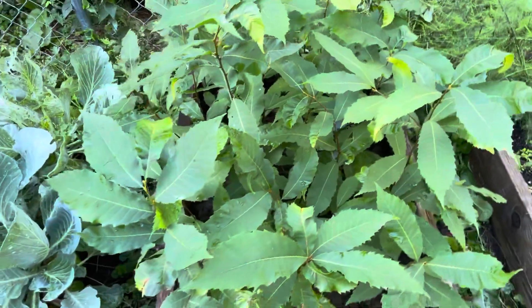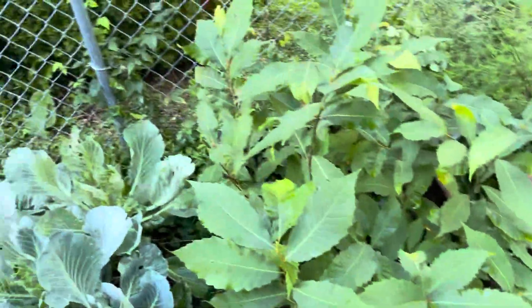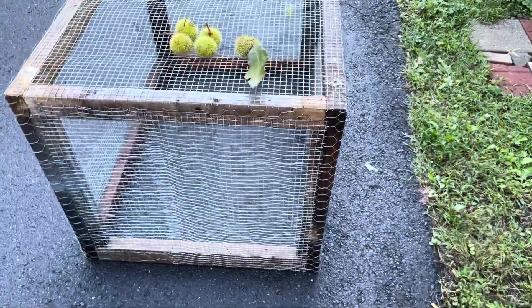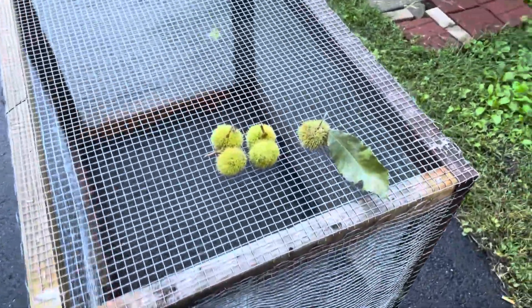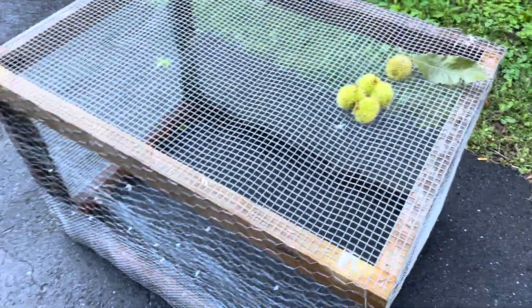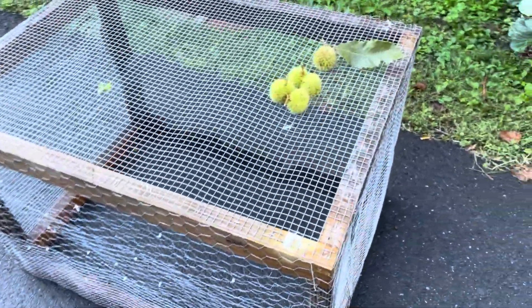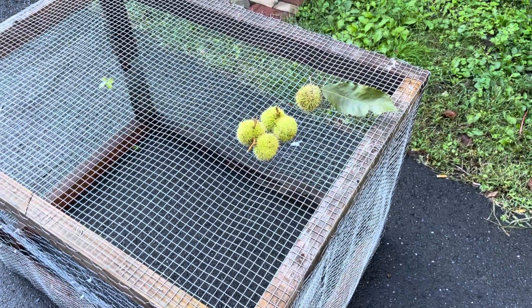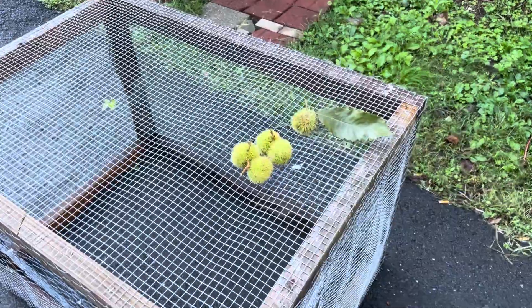I had a problem with squirrels this year. What I ended up doing was putting a cage on top of the bed to make sure it kept all the critters out, because I had also tried planting some black walnuts this year and between the chipmunks and squirrels they just decimated all my trees. That was a hard lesson learned.